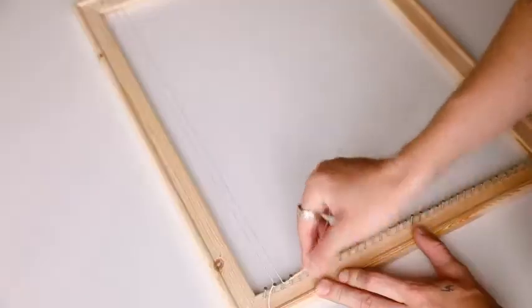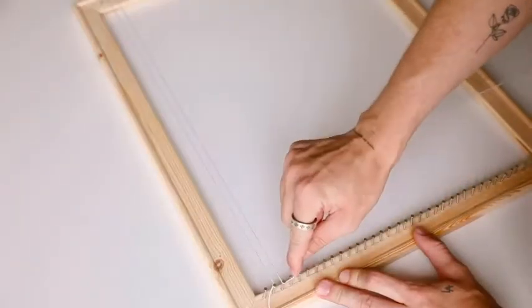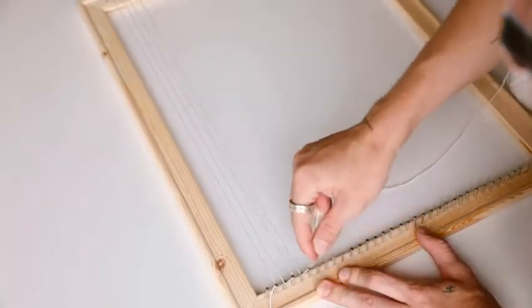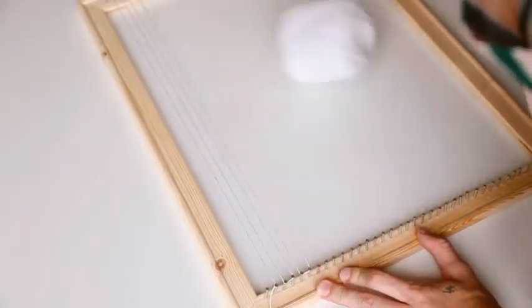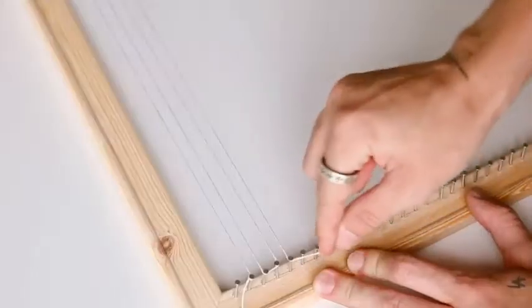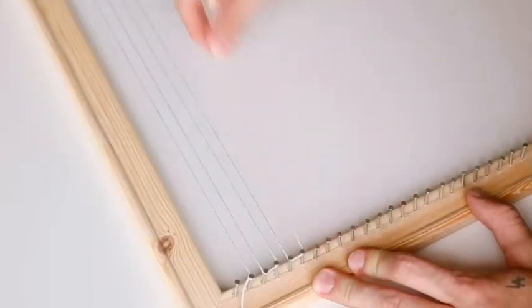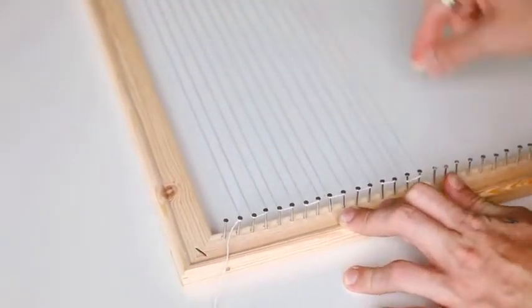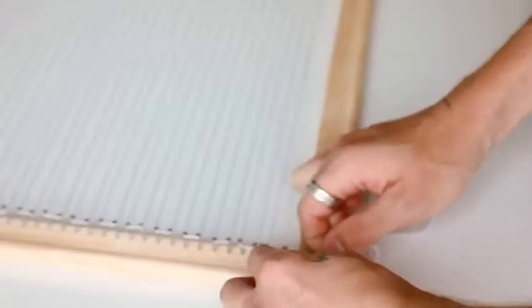To start off any weaving project, you're going to want to start by stringing the loom. I'm using a simple white thread that has zero stretch to it, because you want to make sure this stays pretty tight the entire time you are weaving. What we are creating here is known as the warp thread — this is going to be the warp, and then the yarns that we weave in are going to be the weft threads.